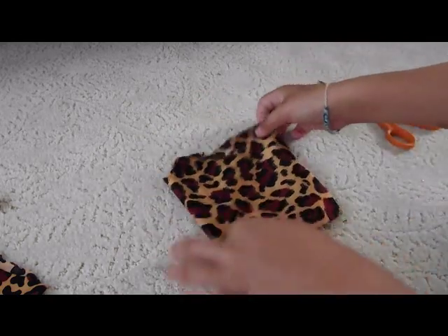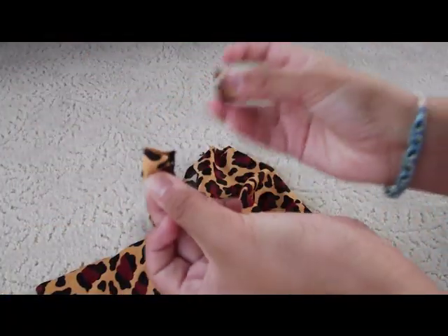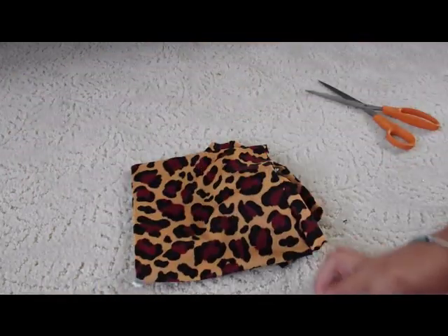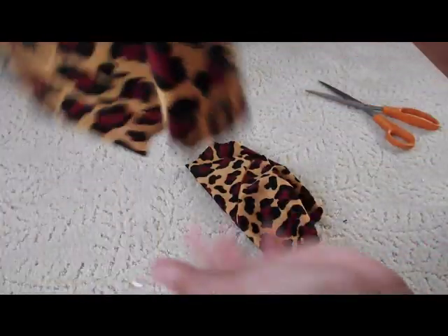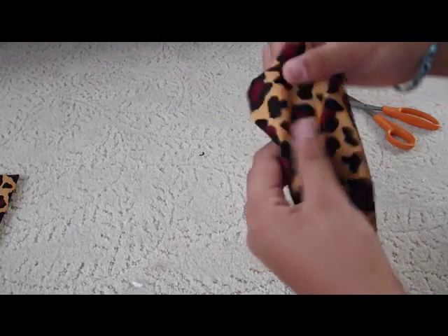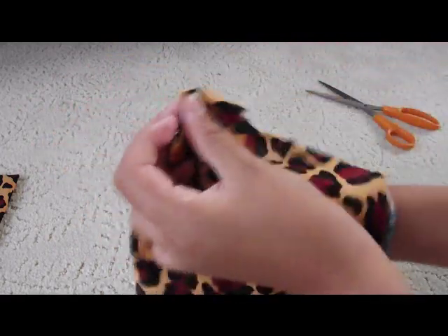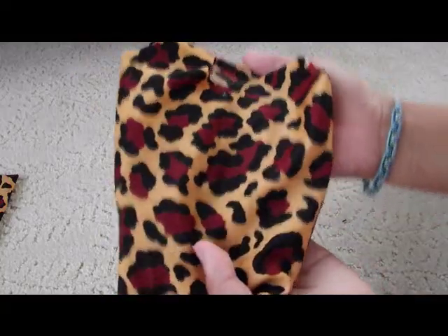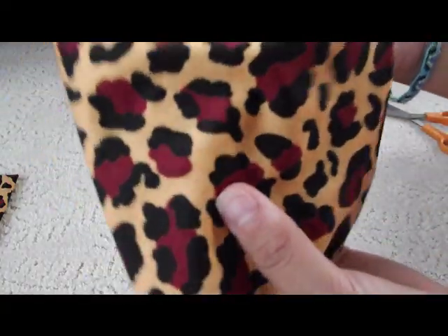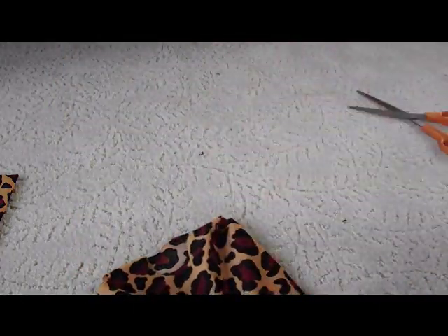After you're done cutting it out, this is what you're going to have as your excess — these two little corner pieces too, and your neck piece that you cut out. So I don't think you would need this for anything, unless you want to make it into something cool. This is your shirt as the finished product. It's much nicer than it looks like this, because it just kind of looks like a square, but I'm going to put it on one of my dolls.